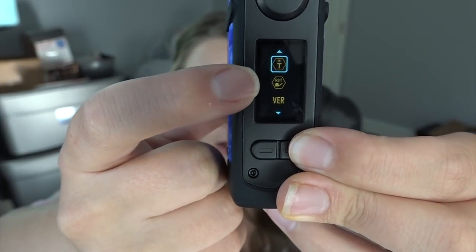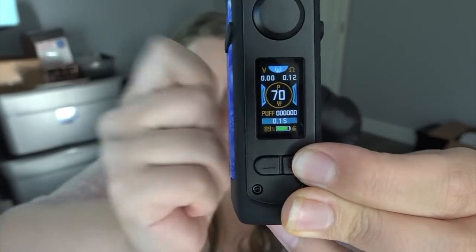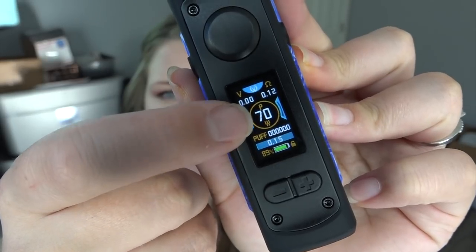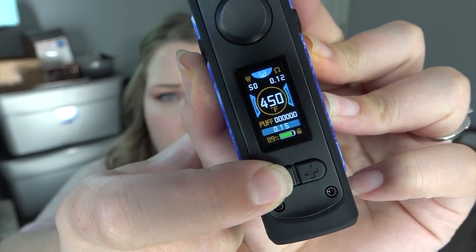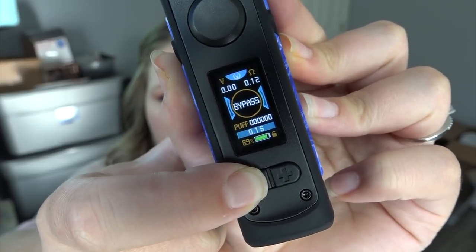Within the settings you also have screen brightness, screen timeout, puffs reset, software version, chip ID, and back. When you have variable voltage mode, bypass mode, and TC mode all enabled, you press the fire button three times — one, two, three — and the P for power starts flashing, letting you toggle through temperature control modes and bypass mode. It also has TCR modes, which you access from the TC mode menu.